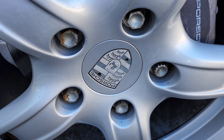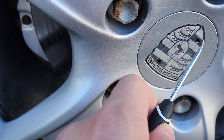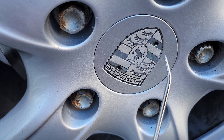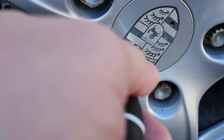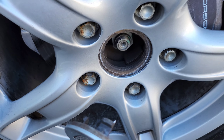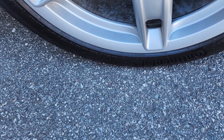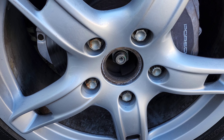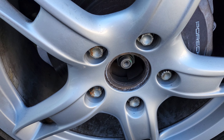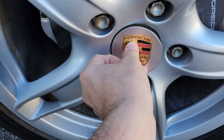These center caps are not gonna be that hard to remove because of those holes you see. I'm going to use this tool to remove the center cap. That was super easy — super easy! Let's check out how the new one looks.